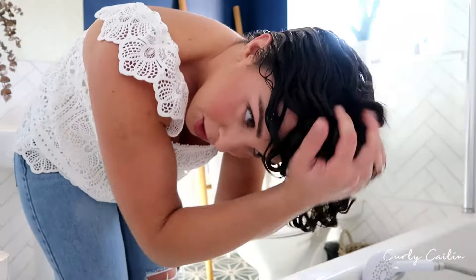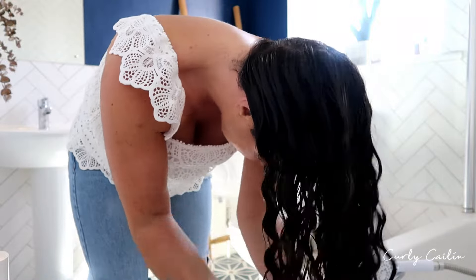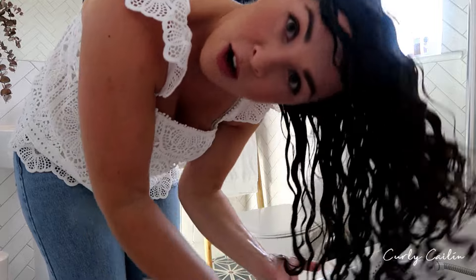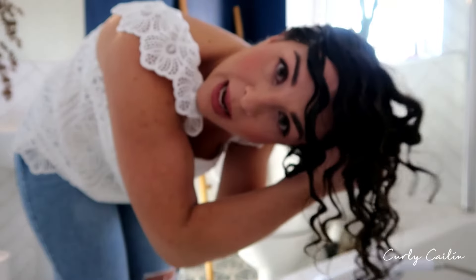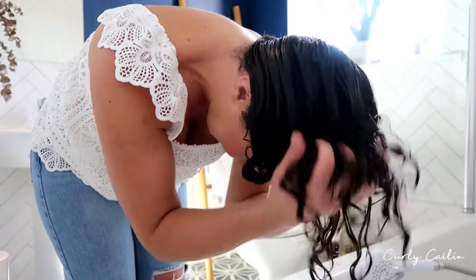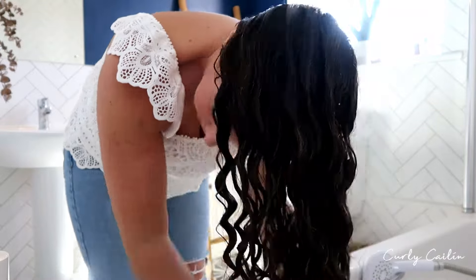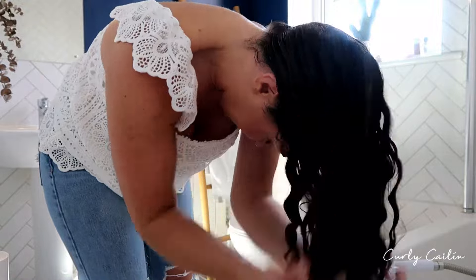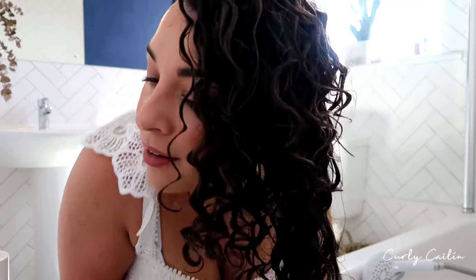I'm going to wash my hair and then check back in when it's time to apply the styling products. Now I'm just squeezing out the excess water — I just want to leave in enough water to keep my hair a little hydrated and moisturized. My hair is wet as you can hear, but it's not dripping wet.